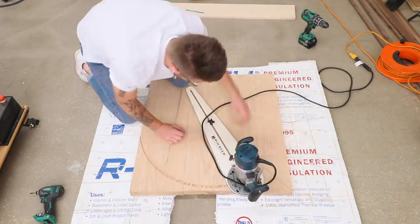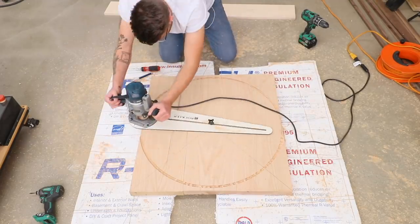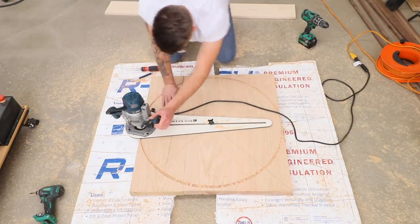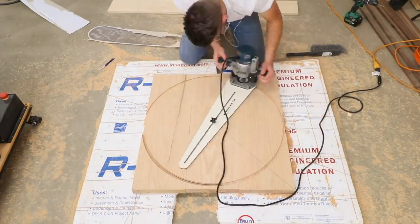You don't want to do all of this in one pass — that's going to remove way too much material and it's not safe. I cut about a quarter of an inch per pass. This is another one of those awesome Rockler jigs that I totally recommend, though my one tip is to be really cord-conscious while you're cutting your circles.